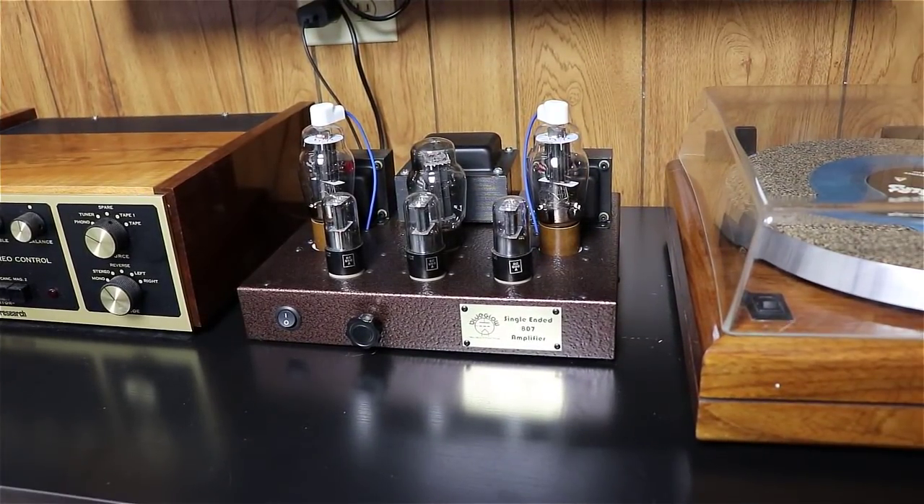If any of you others have made pictures of anything you've built based off of something I showed along the way, send me pictures and I'll post them up. Here are the couple of amps — I'll let you look at them, and I think they turned out quite beautiful.